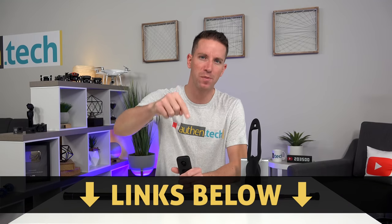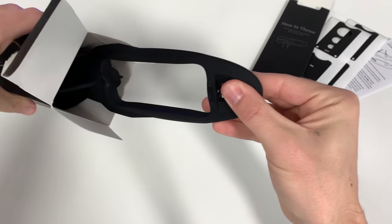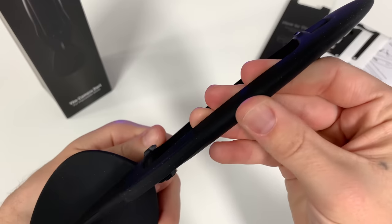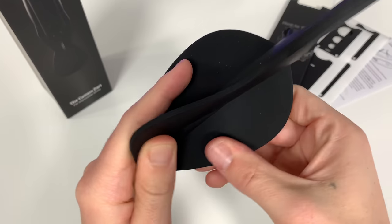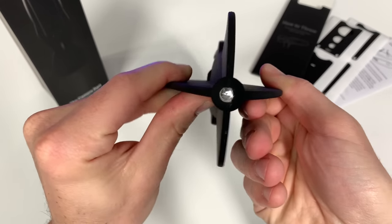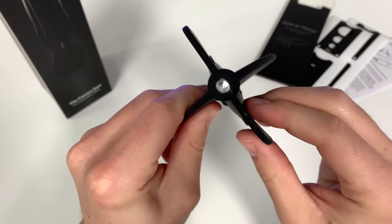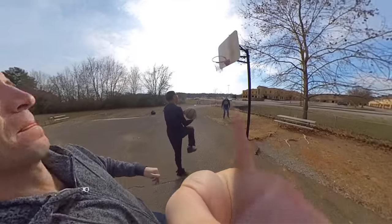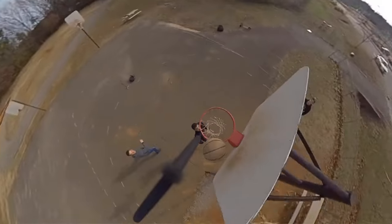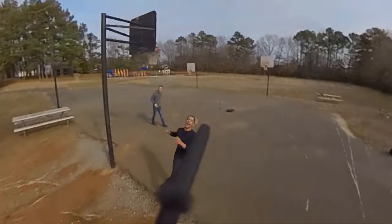Let me show you what these two accessories are — all the links will be down below. The first one is called the Drifter, and it's basically like a dart that you click your camera right into. It's made of really nice materials with good weight balance, soft-touch rubber plastic. Two of the fins are soft and bendy while the other two have metal plates inside — it's very rigid and sturdy so that when the camera is clicked in, both lenses are protected.